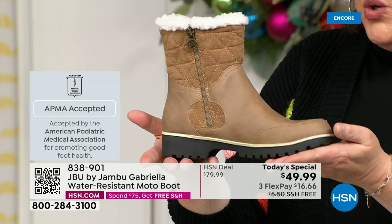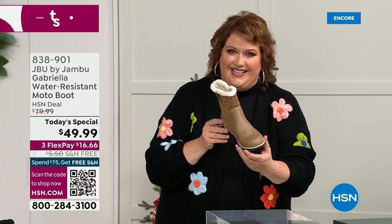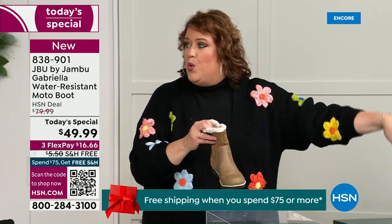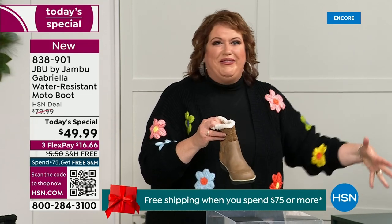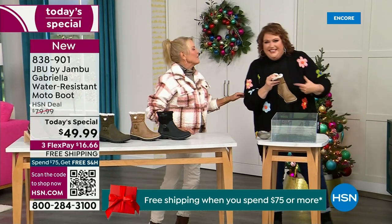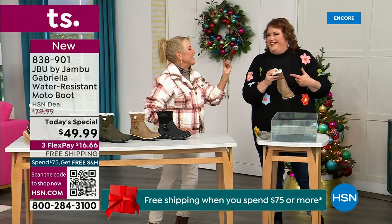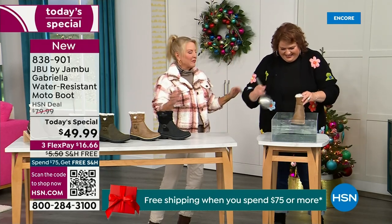We're going to talk about the insole and the outsole. These are water resistant. How many of us park the car, open the door, and there's a puddle? We're thinking, can I leap over it with my purse on my shoulder? And then your sock gets wet — it's seeping in — and you know you've got hours to go before you can get that sock and shoe off.